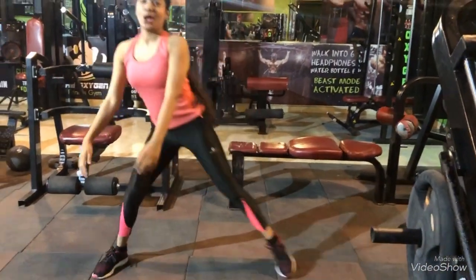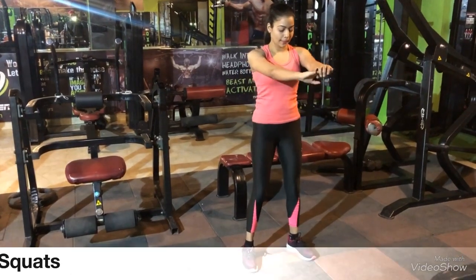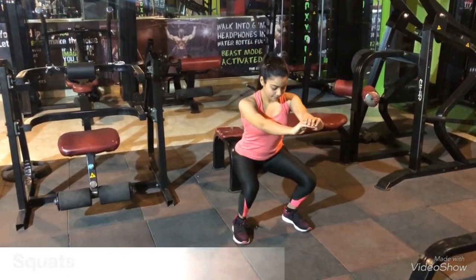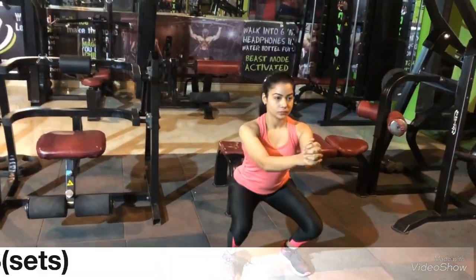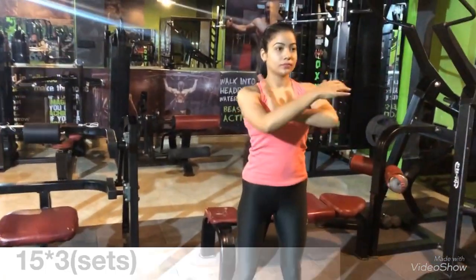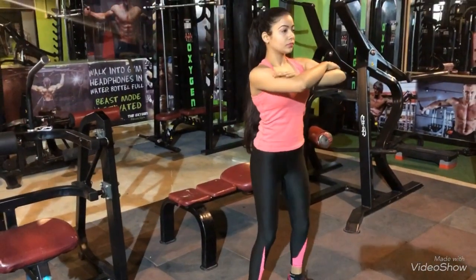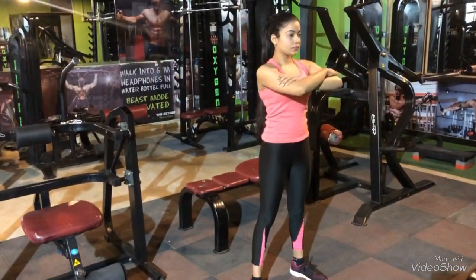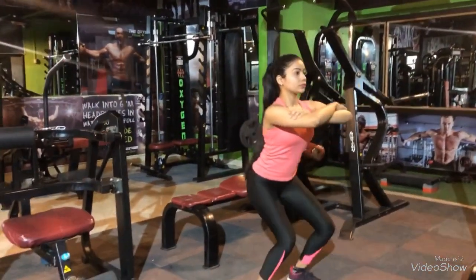We will start with squats. I'm keeping my legs shoulder-width apart and sitting in a chair position. Do three sets of 15 reps at least, and make sure that your posture is correct.